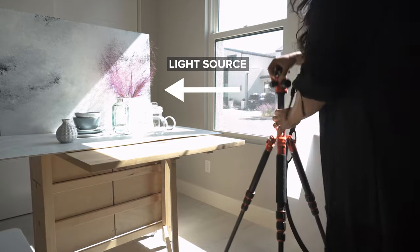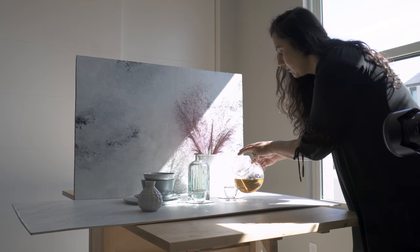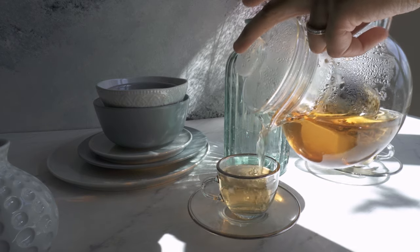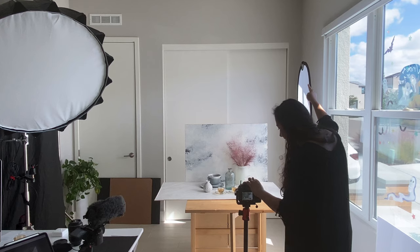For the main lighting setup, I'm going to be using a scrim, a black foam board, and a light source lighting the image on one side. I'm using a scrim to create soft, diffuse lighting on my subject by placing it in between the sunlight and my subject. You can use any other diffusion material if you don't have a large scrim — I've often used white bedsheets or white curtains and achieved a very similar look.